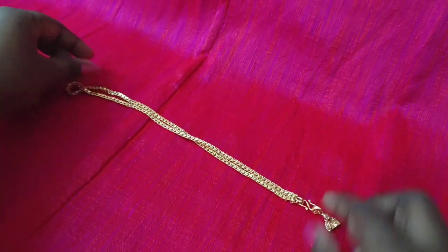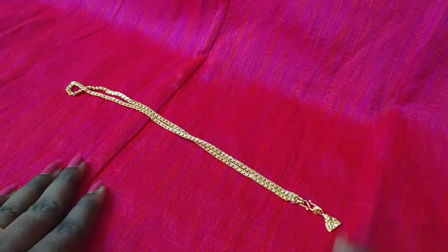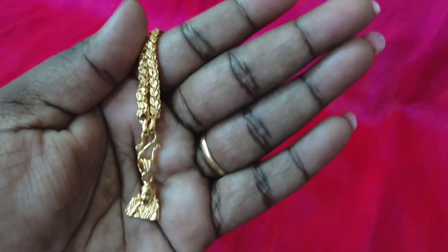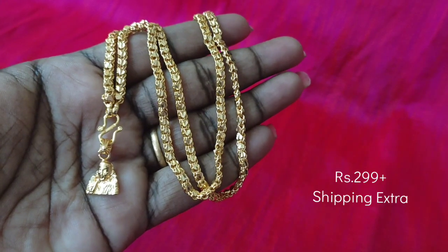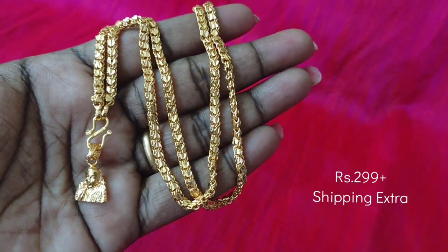Next, we have a gold look. If you look at this, we have an 18-inch length, a heart-shape model chain plus a cybaba locket. The chain is a thick pattern. This is a gold look.